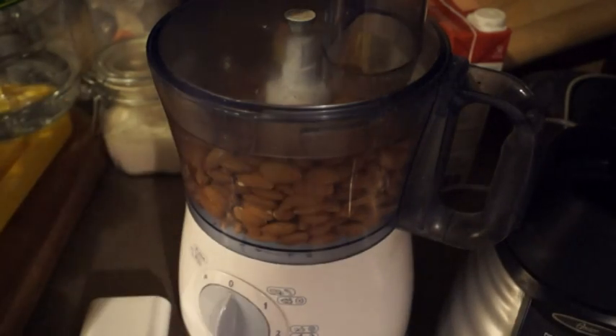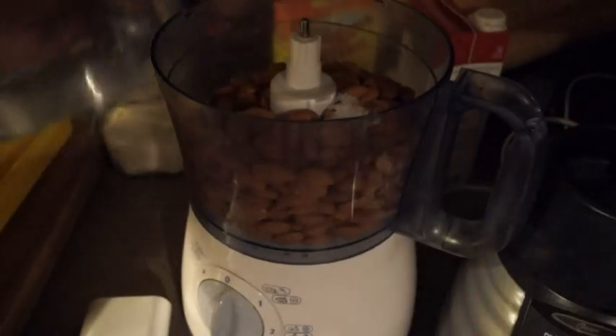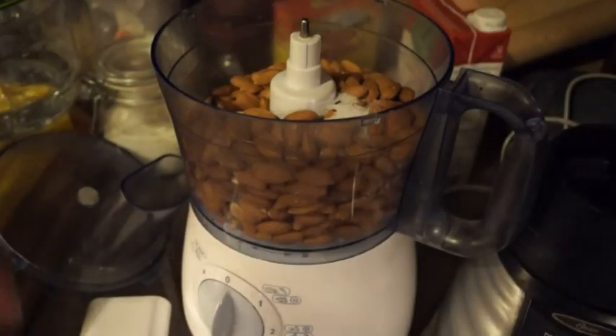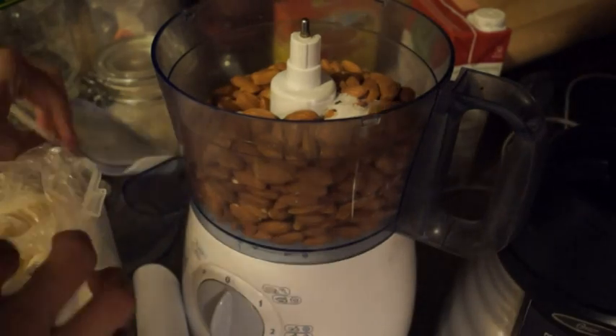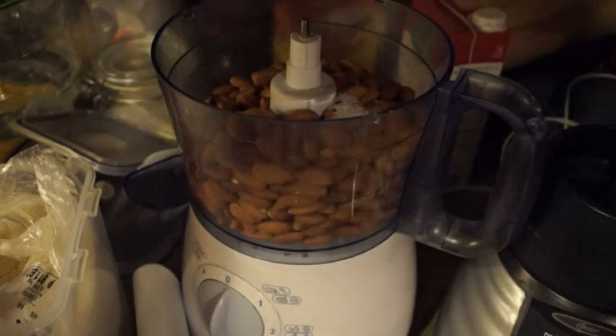Starting off simply with about three and a half cups of whole roasted almonds. I'm going to add about half a tablespoon of salt. The first thing we want to do is get everything into a fine powder. It'll be coarse at first, and then after a while you get finer and finer.